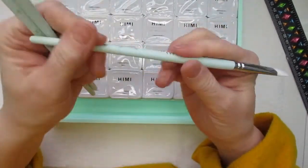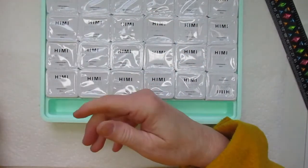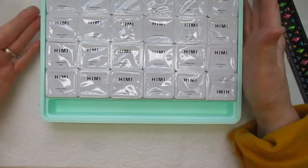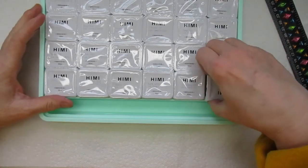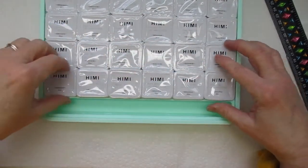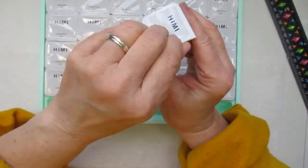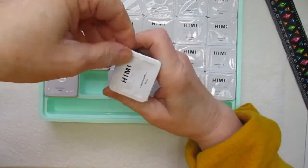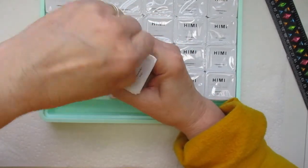I got this set off Amazon and I wanted to try gouache — I don't have any gouache paints per se. Here's how the paint pots come: you pull them out and then peel off the seal. I'm going to peel off the seal now — I don't know how easy this is, it's my first time trying.